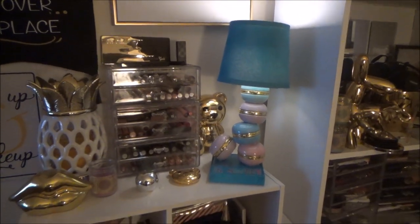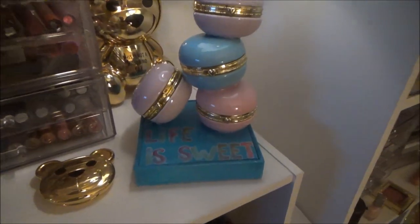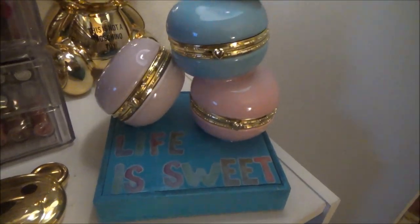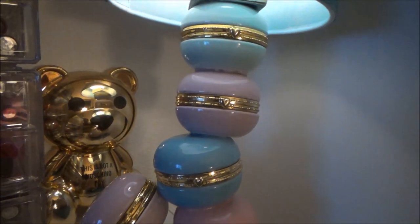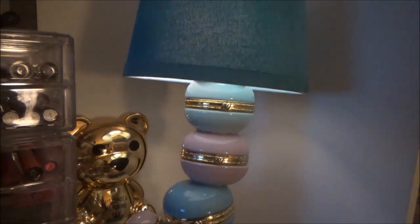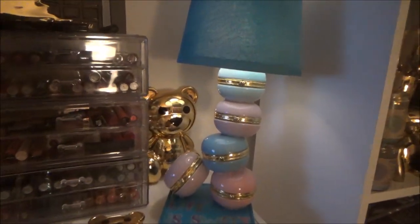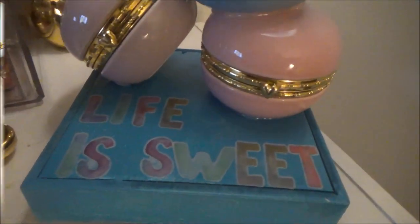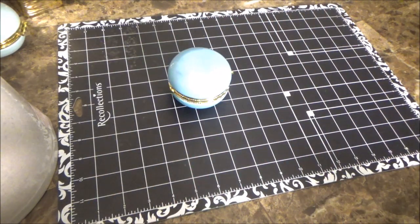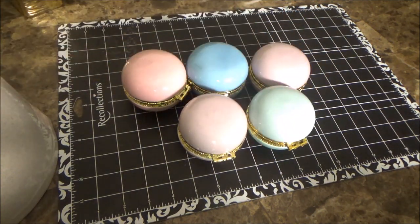Hey everybody, welcome back to my channel! Today I am going to show you how I came up with this lamp that I made for my daughter's room using those adorable macaron trinket boxes from Dollar Tree. I wanted something to put in her room that was just going to stand out and be really pretty and colorful, so what better to use than some pastel macarons.